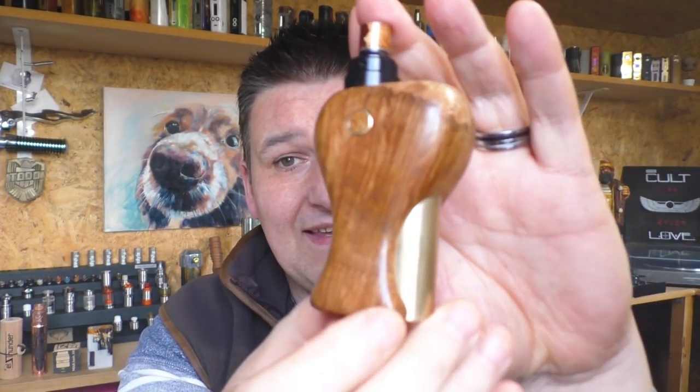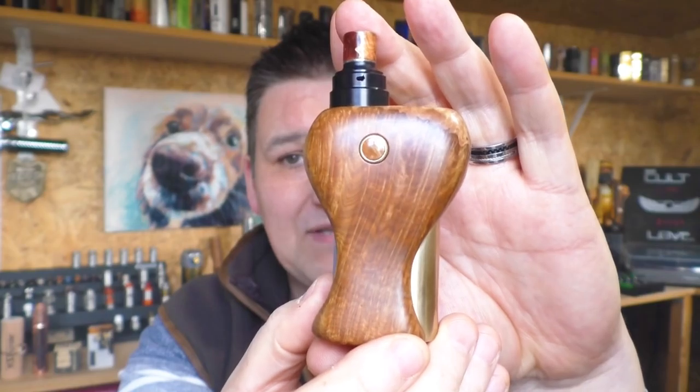Now as I said at the start this is more a show and tell. It's not an actual review because this one was one of two prototypes — I don't have the retail packaging, this is not exactly how yours will arrive when you buy one, so I can't call it a review as such. But I did want to show it off because a lot of people have asked about this mod and I think it is pretty damn special.